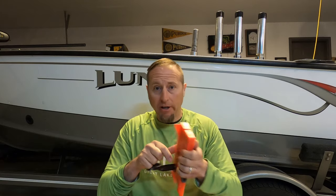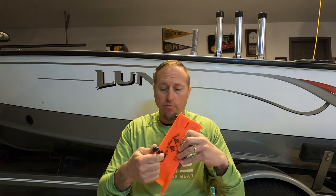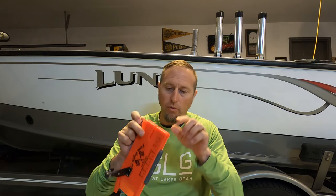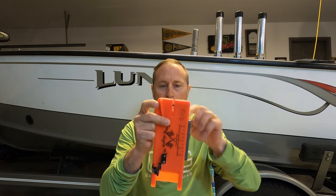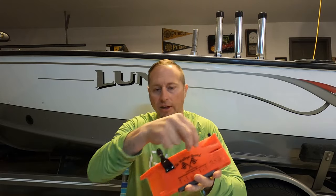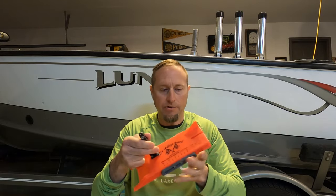My buddy Jacob also told me a little trick. I wish I'd known this before because I would have liked to try this with even these weaker pinch pads. He told me once you're out on the water and you put the line in, twist the board five or six times, maybe seven, and then clip it in. He says your board will never slide when you do that.